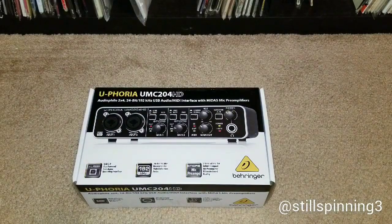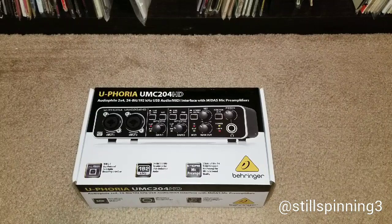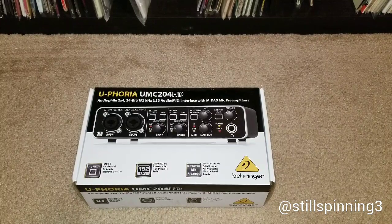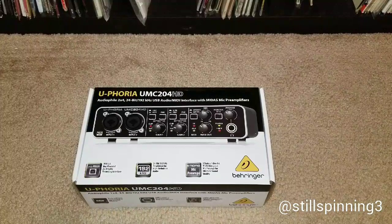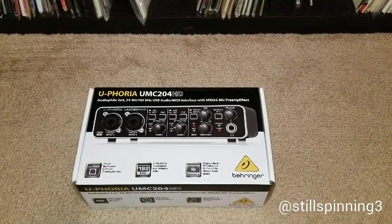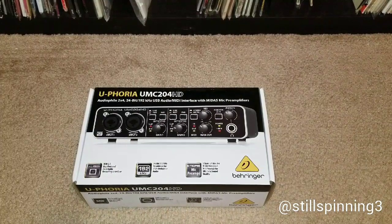I'm doing an unboxing video for the Behringer Euphoria UMC204HD audio interface. After extensive research trying to find a quality interface in my budget, I came across this and I think I did pretty good, considering all the different reviews that I read on different websites.